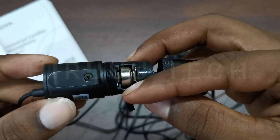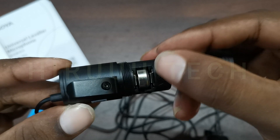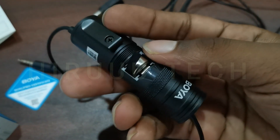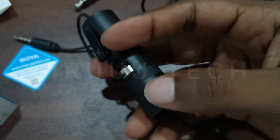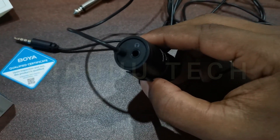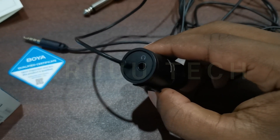Here is the LR44 battery. Here is the device input and the mute button on the top. There is a socket. Here is the battery compartment. You can use the headphone jack in addition to using the smartphone — we can use the mic.